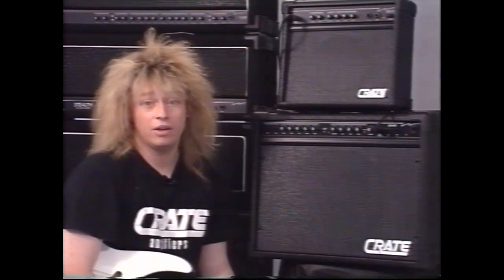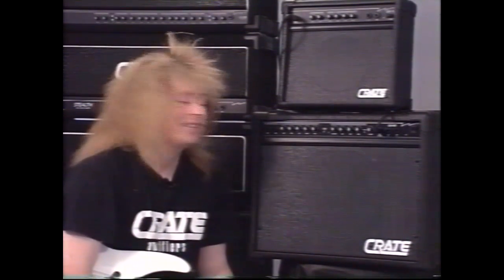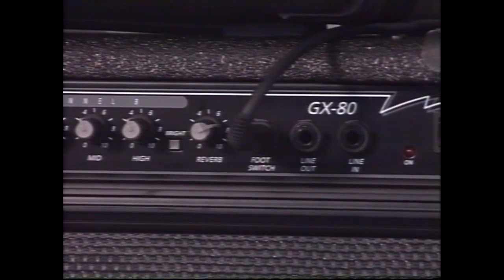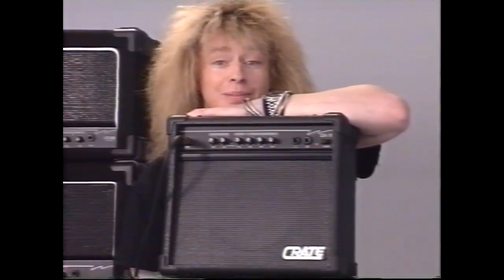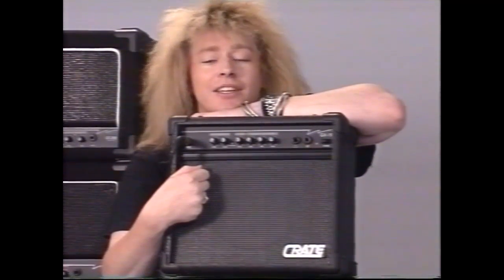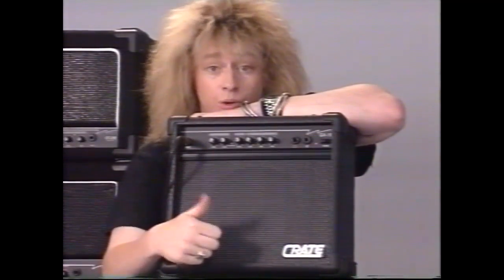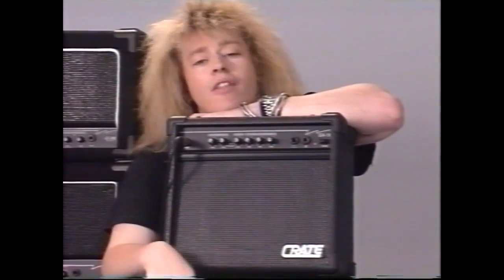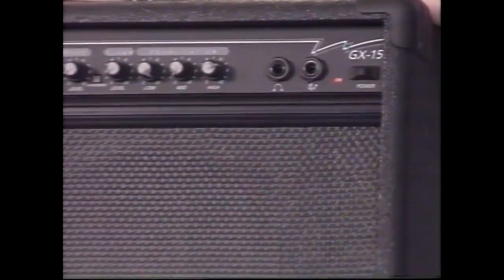Or if you've got a band member who hasn't got any brains, you can hit that and they'll instantly get brains. No really, all it does is just add a bit of top end — so that's the bright switch, also included on some of the other Crate models. GX80. Now we have the GX15. I pretty well turn everything on this up to 10 because it doesn't go to 11. Seriously though — with the GX15 I normally wind the gain control up around about full, and the volume setting is purely personal. It's very straightforward with the EQ: normally I wind the bottom end up, take the middles out a little bit, and on the clean channel just set the volume where you want. Couldn't ask for anything simpler — that's the GX15.